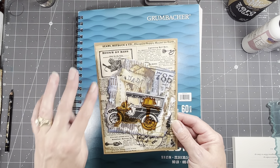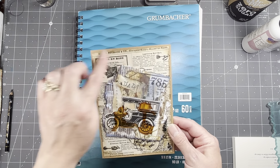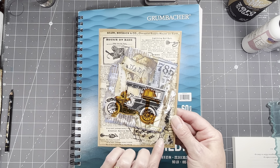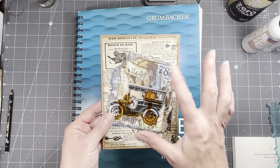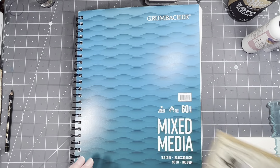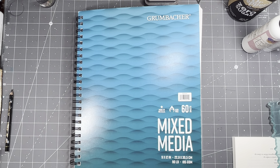I just put some of that Sears and Roebuck — it's that remake catalog that I have — some of that behind it and a little piece of Tim Holtz tissue there, and then just put that on top of it, and just like that you end up with a pretty nice card. Anyway, I just wanted to show you one completed so you knew what it looked like.